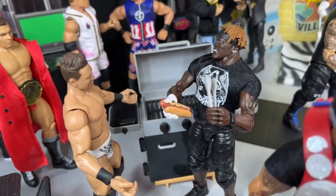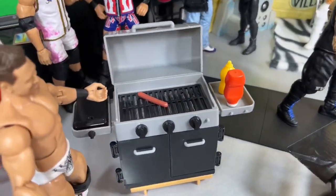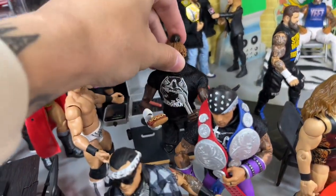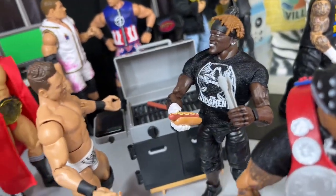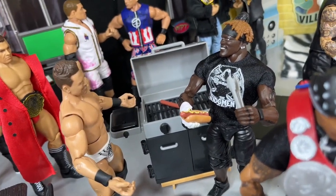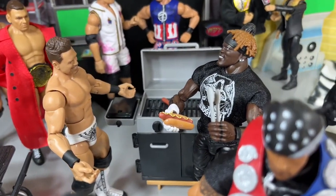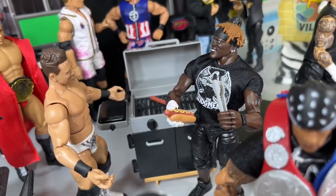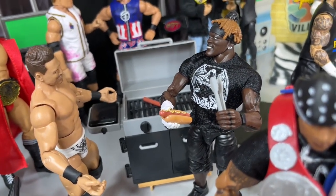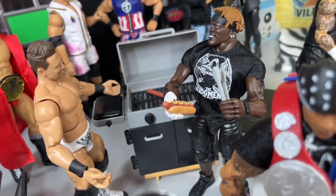Coming back here, we have R-Truth making hot dogs — he has a full grill set up back here, cooking hot dogs indoors, and the Miz is like, 'What the hell are you doing?' R-Truth is probably like, 'Did you want one?' I could see this being a funny quip on Raw. So we have Awesome Truth here — I really didn't want them in the ladder match, but I'm sure R-Truth will act a fool and make for some fun hijinks regardless. It seems like something he would just do out of nowhere backstage leading up to WrestleMania.